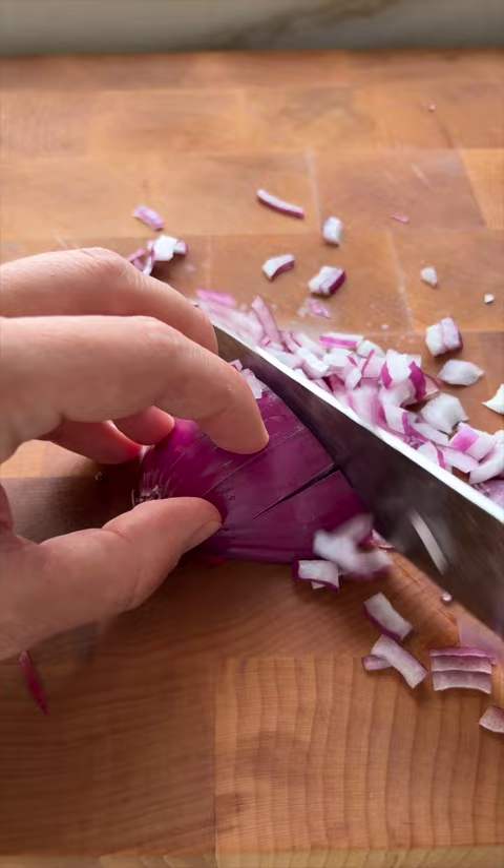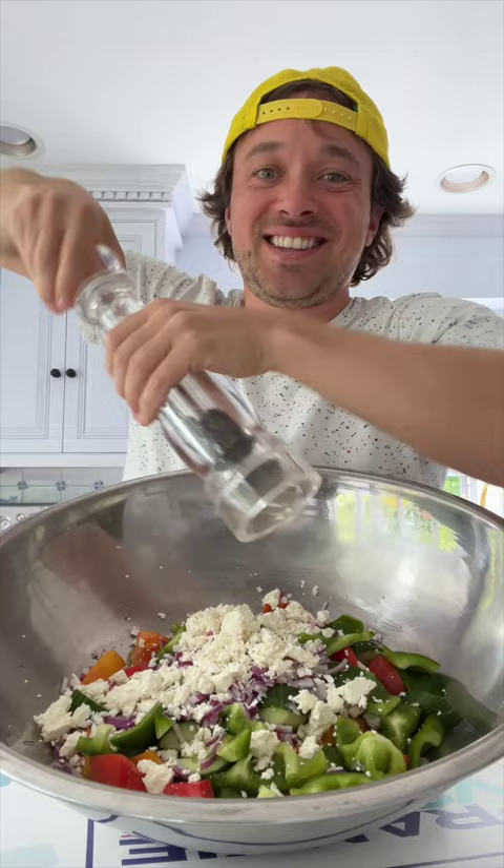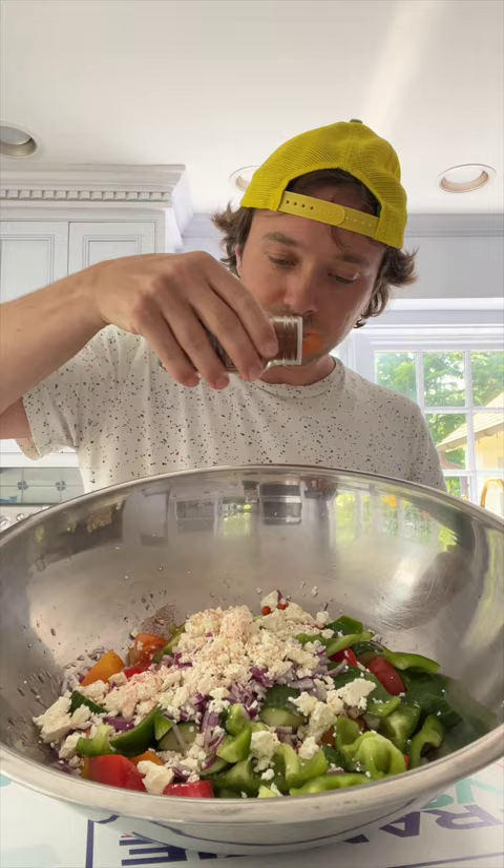And then feta cheese, which is gonna bring saltiness and brininess. Black pepper, olive oil, red wine vinegar, little paprika, some salt. Toss, toss, toss.